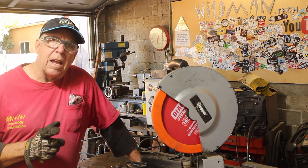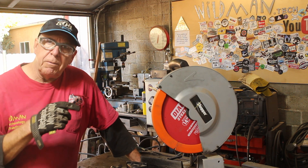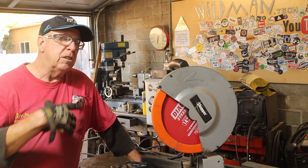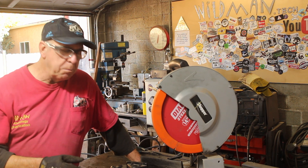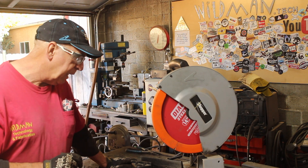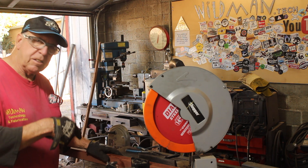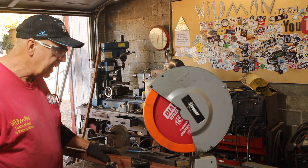If you guys remember back to the Frankenslabber project — I'll leave a card up in the corner there in case you want to find out about it — I built that project on a big framework. What you didn't see is that on top of that framework was another framework that I had to demolish, but that framework is going to provide the steel for our English wheel. Now, the last thing I cut was a 45-degree angle on this thing. That'll be the first thing I cut this time so I don't have to flop back and forth changing from 45 to 90-degree angles.